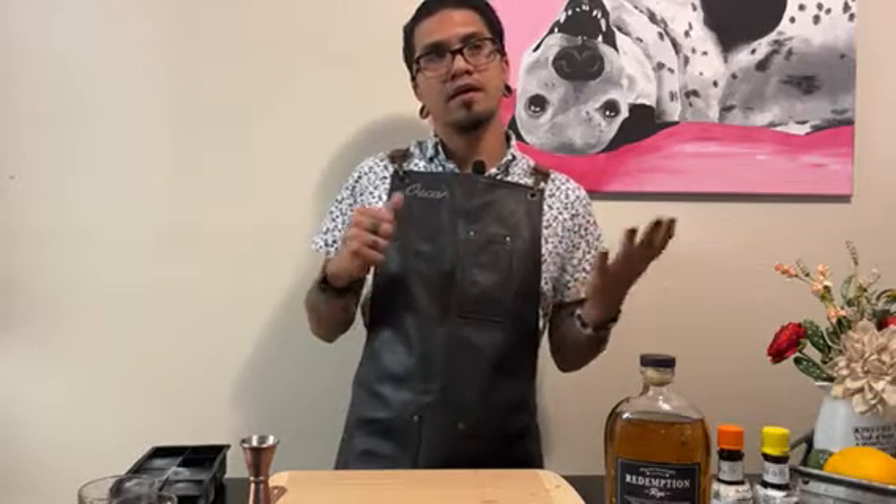This cocktail is made by combining a spirit, a sugar, and bitters all together. You can exchange your spirits, you can exchange different types of bitters, creating different types of variations of the Old Fashioned. The way I'm going to make it today is with rye.